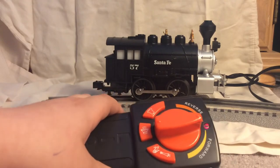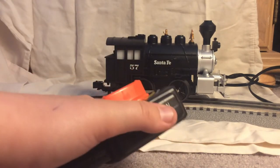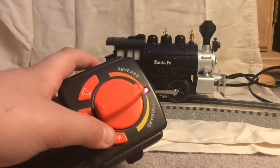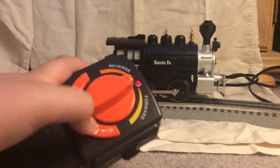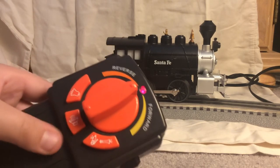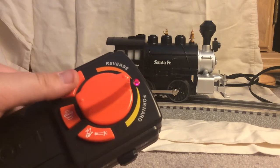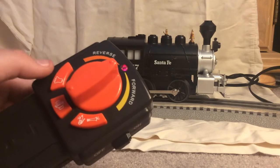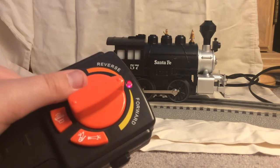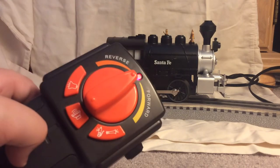Now I'm going to show you how to work the remote — it's very simple. There's a switch to turn it on. This button here is the whistle — you just hold it. This button is the chuff-talk noises. Over here is the bell: press it once to turn it on and again to turn it off. Over here we have the throttle dial, which I'll show you when I'm running it. That's really it — this is a very simple remote that small children can use very easily.